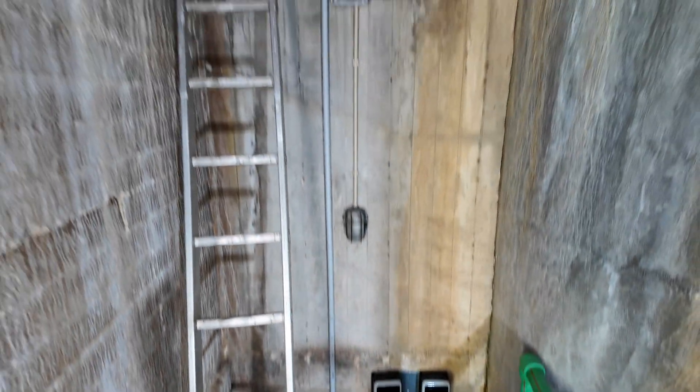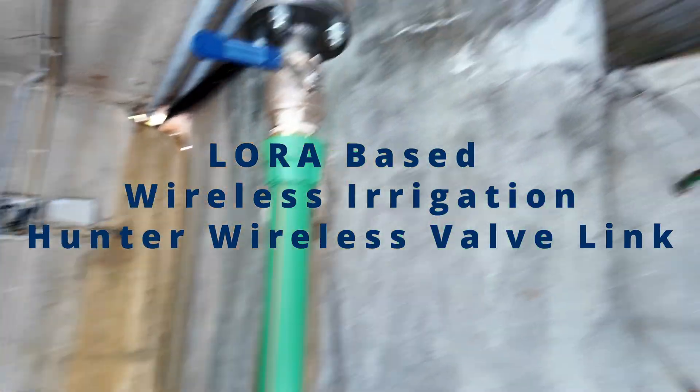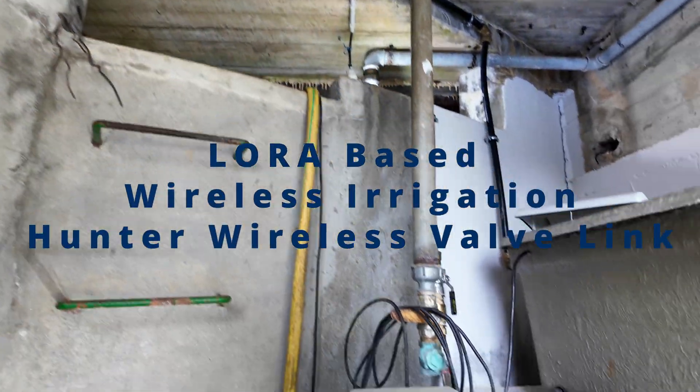Hi guys, today in this episode we will play with water, electricity, electronics, and radio waves.